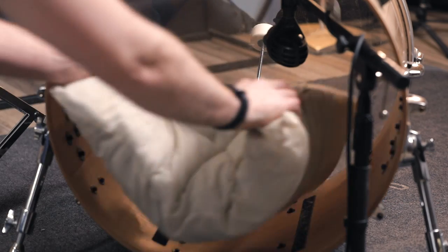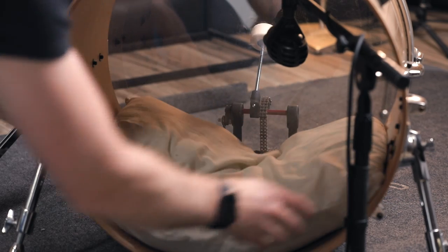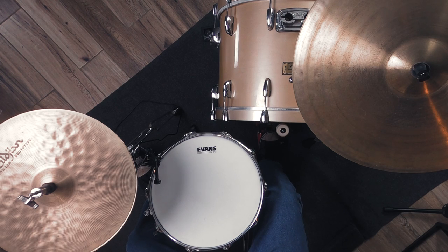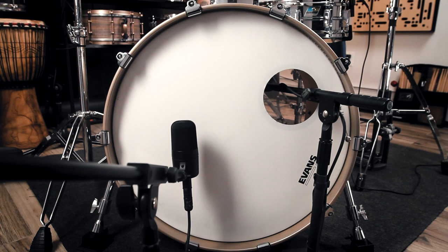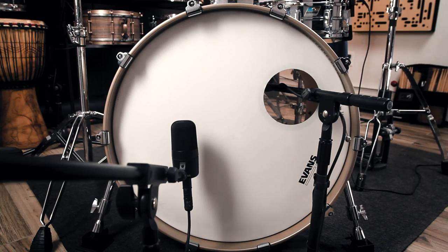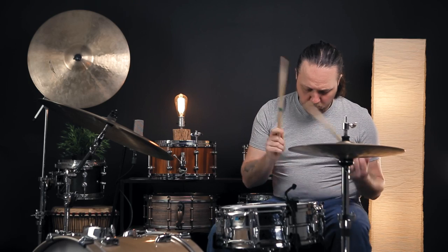Next up, we're going to add the pillow, but before we really press it against both of the heads, we're going to try laying it long ways along the inside of the drum to where it's barely touching each of the heads. This is actually pretty close to how I set up my bass drum for live pop and rock gigs, because I like to play off of the batter head and I like to have some tone in there, but still with the overtones controlled a little bit.